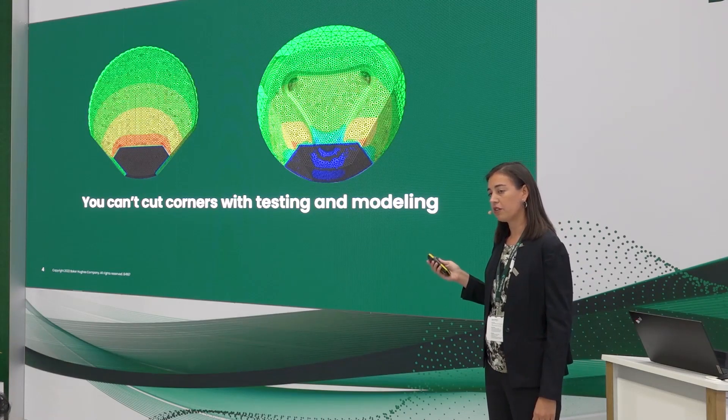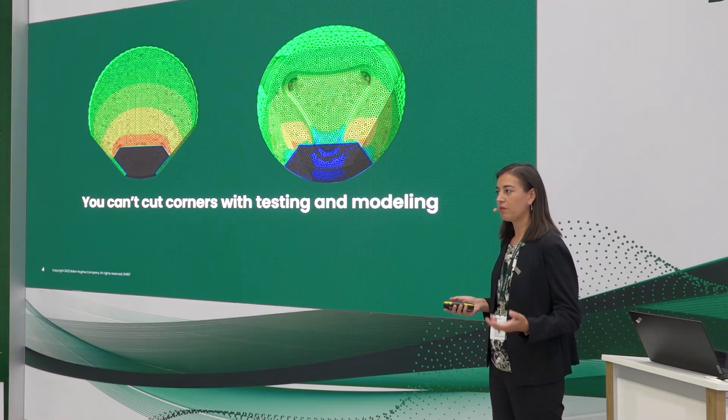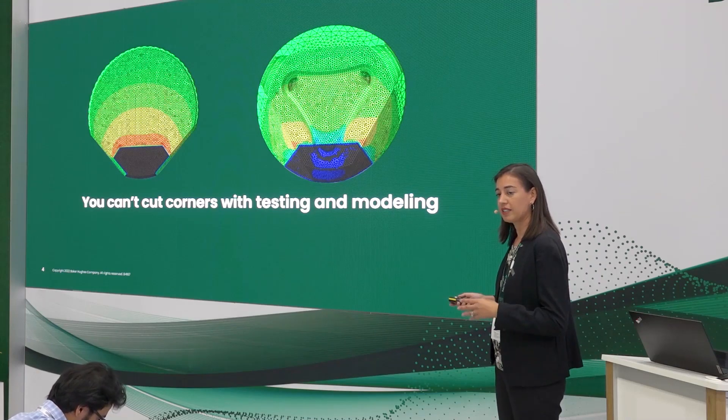Once the cutters are modeled, we move into the prototype phase where we'll actually build a few of these and run them in our downhole simulator, where we're able to look at different pressures, formations, and weight-on-bit applied to the cutters to see how they perform. Here is the Apex cutter — you'll see these long ribbons of formation coming off of it. We can change the formation types and pressures to simulate downhole conditions. Here's another view from a high-speed camera. For the Prism cutter, you can see the cuttings are a little different — no longer those longer ribbons, but smaller cuttings coming off the face.